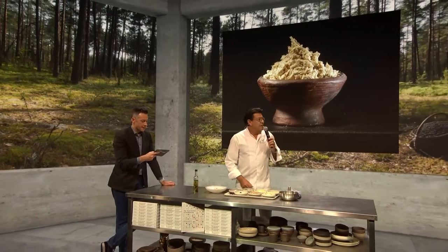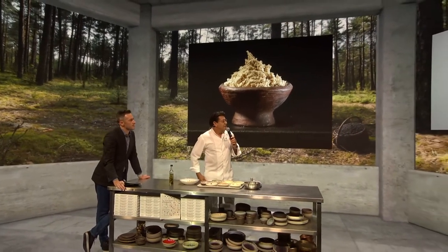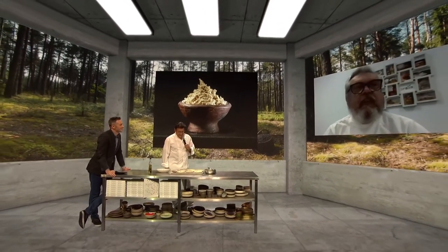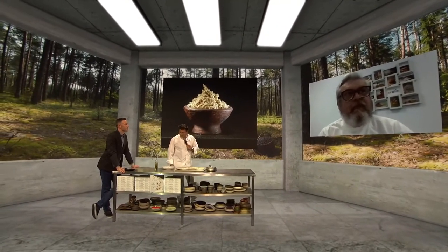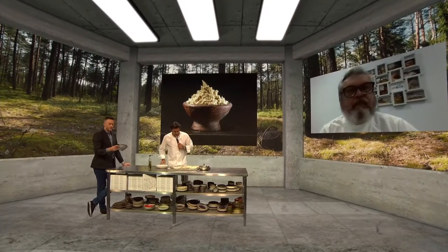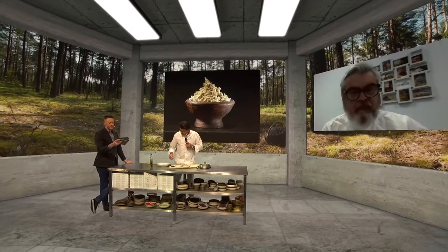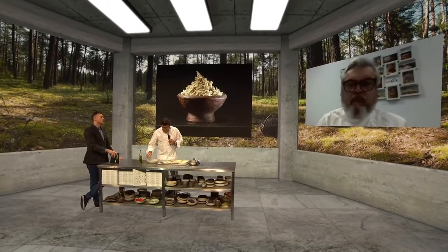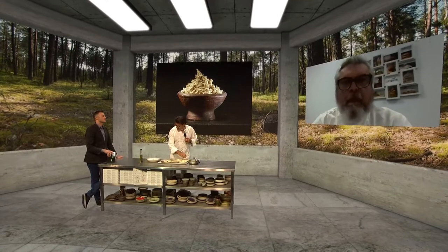Michael has joined us. Hello Michael, how are you doing? Thanks for joining us on Eating the Gap. We were already talking about upgrading waste and wasted soil to mycoprotein. How do you go about something like that?